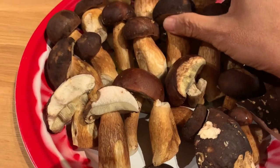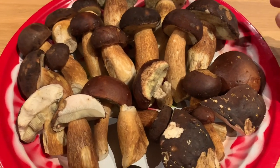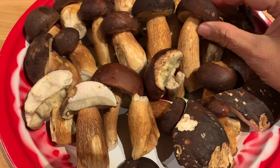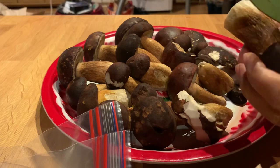I don't want to cut them too small. In this case, I like my mushrooms to be quite chunky. What I do after that is just put them in a bag and freeze them for later.